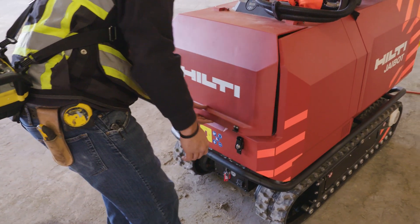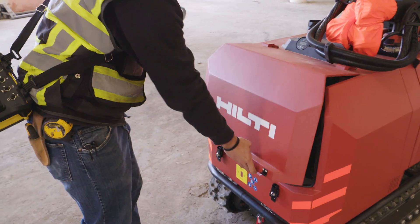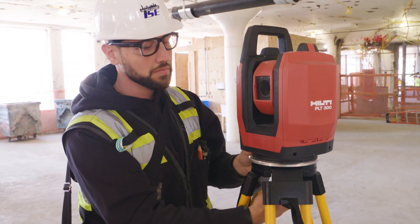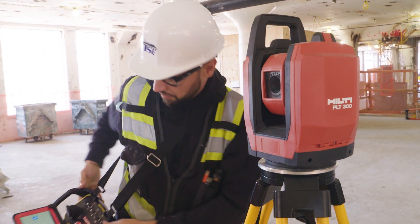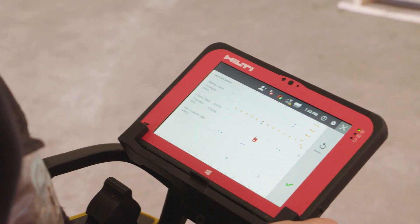Once in the working area, the first step is to set up the PLT-300, a digital layout system which tracks J-Bot as it moves around the job site. The auto-leveling and auto-stationing features of the PLT, along with the step-by-step guided workflow, make this easier.